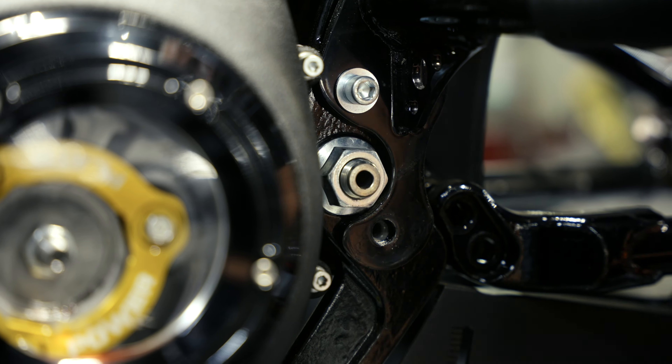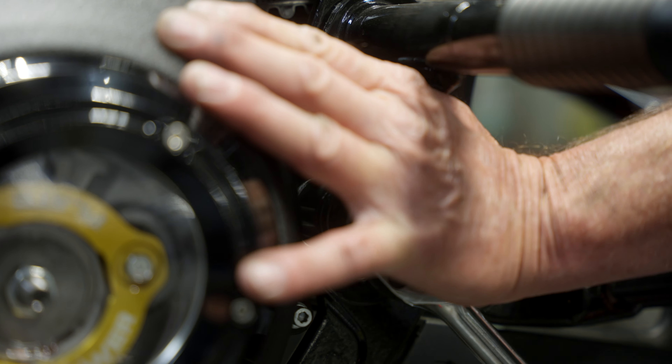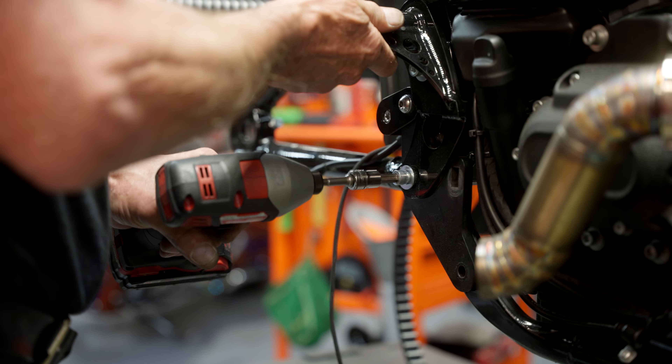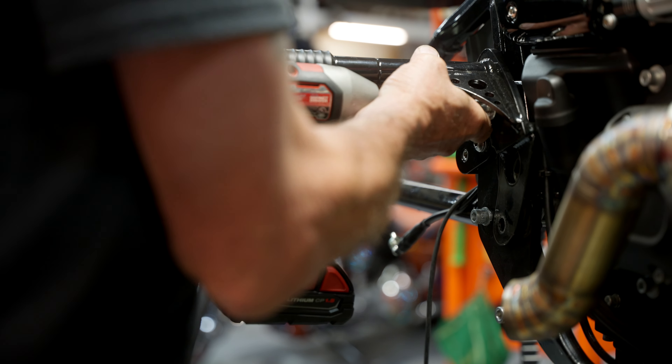Break loose the nut for the main pivot on the swingarm. Now this bike had an engine guard, bodyguard, and all these brackets on it — I'm just going to get those out of the way for now. Again, depending on what exhaust you have on your bike and what saddlebag support, you can make that work.